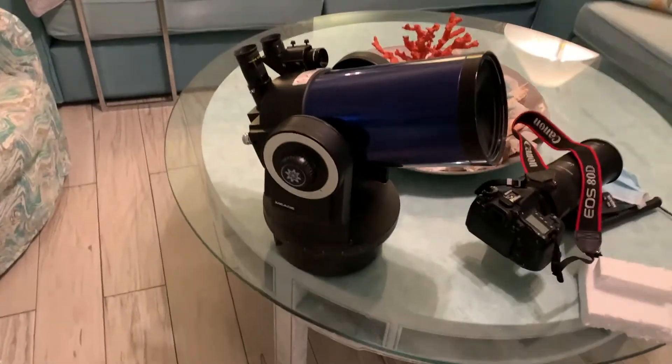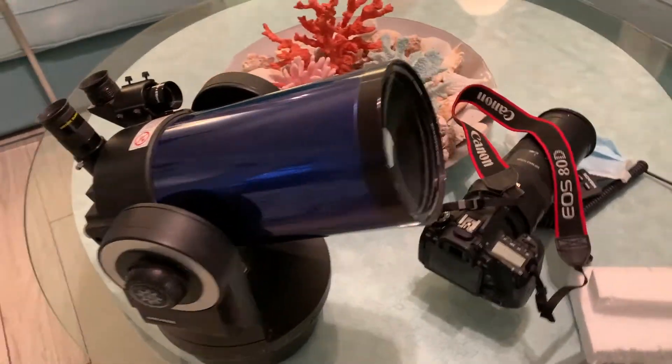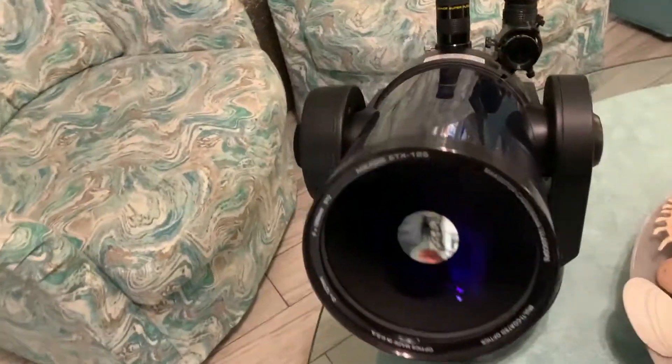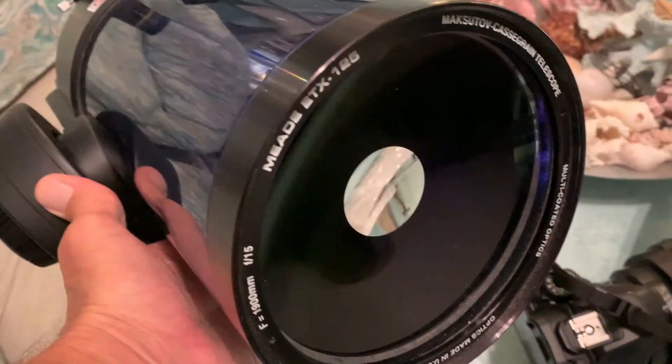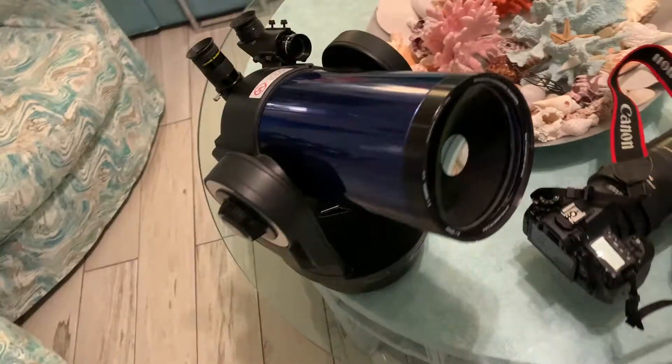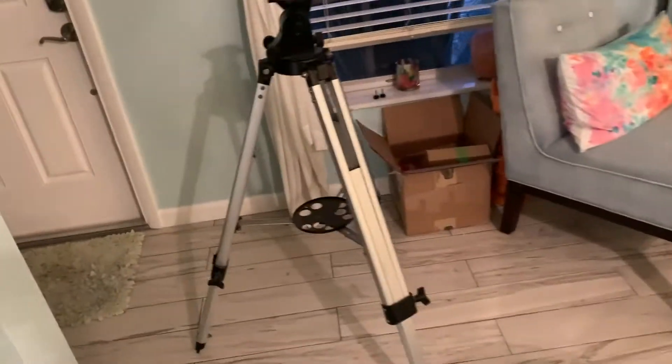This is the head of a Meade 6-inch telescope, and what we're going to show you today is how to attach this bad boy to its tripod. Once we do that, we're going to try to get a good visual of Saturn and Jupiter as they conjunct on December 21st.